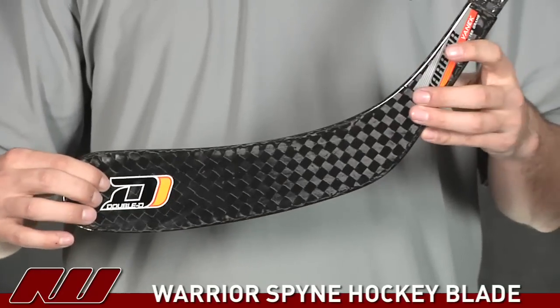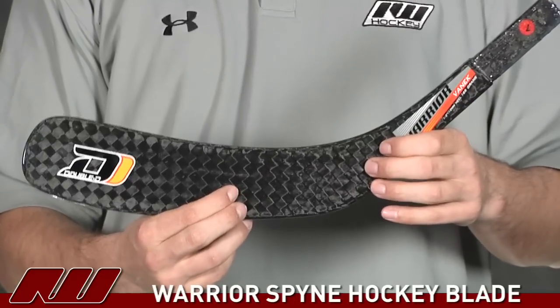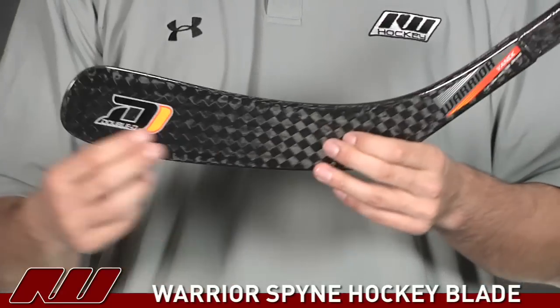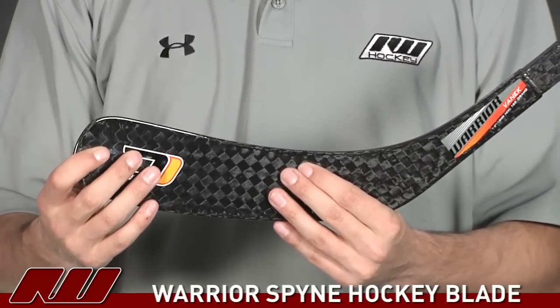As you can see on the front, this is a Double D blade, so that's going to offer two different cores in it. You're going to have more dense materials in the heel portion, which gives you your power as well as great durability. And then you have a softer core in the toe portion, which offers that really nice soft feel to the puck.